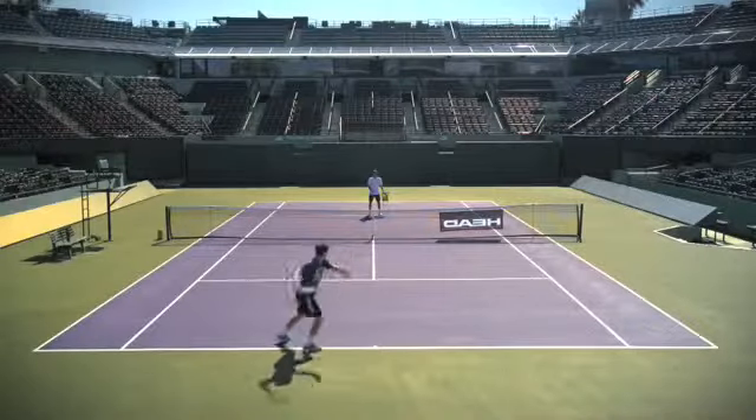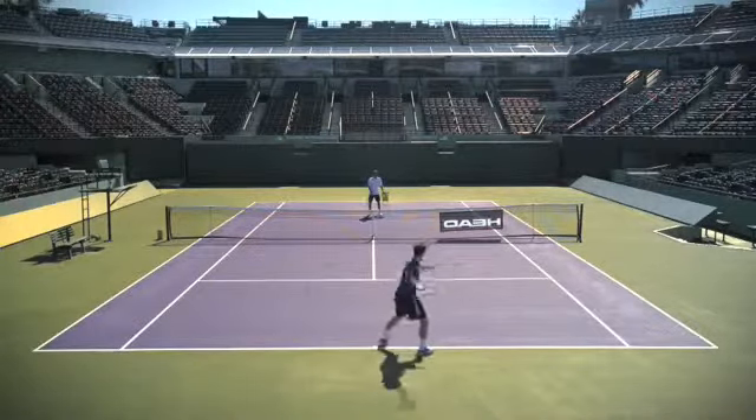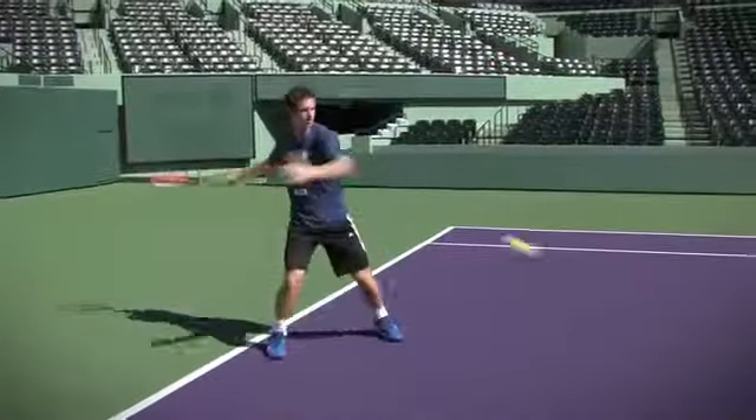Here I'm trying to get a lot of angle on the ball — not just with power — trying to hit the ball towards the sidelines.